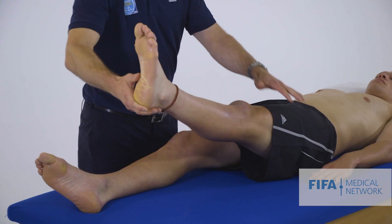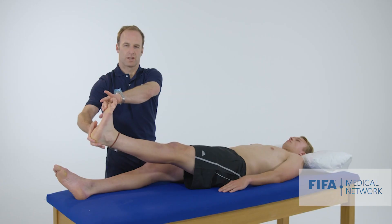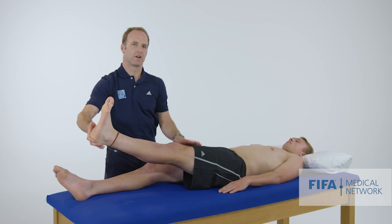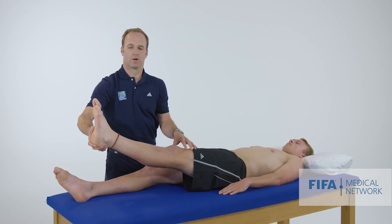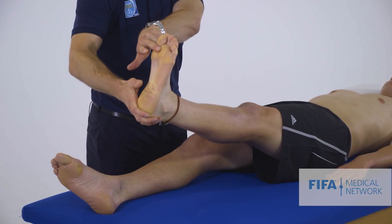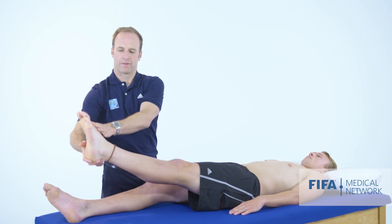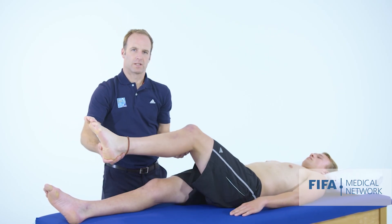We ask whether the leg pain gets better or worse with ankle dorsiflexion. You need to be quite careful with this because it's a very painful thing to do if the athlete has radicular or referred pain. Ankle dorsiflexion we'd expect to make the pain worse, ankle plantar flexion we'd expect to make the pain better, and knee flexion we'd also expect to make the pain better.